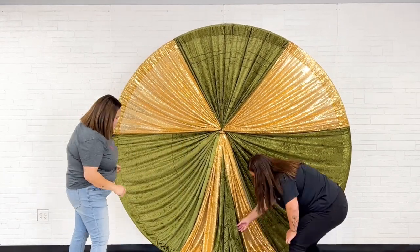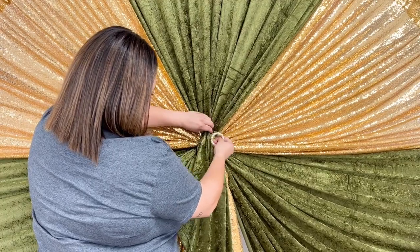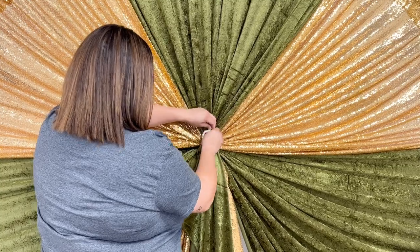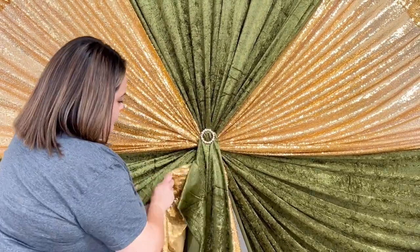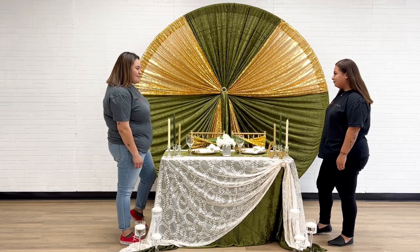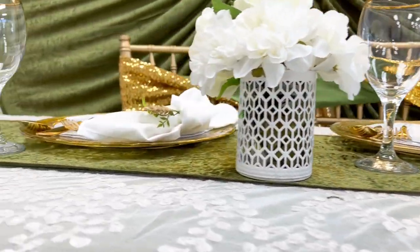Once you have added the desired amount of drapes to create your design, use a pin or napkin ring and add extra drape fabric to cover up the zip ties. The last thing you'll want to do is add in your favorite neon sign, and your wedding sweetheart table and backdrop are complete.